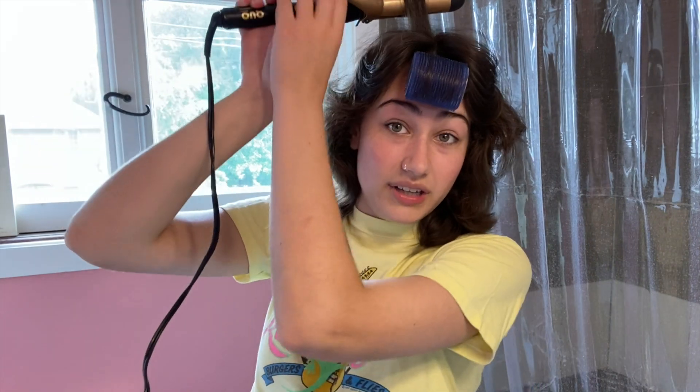I like to do the top of my head first, and it's gonna be very helpful if you have layers. In the 80s there were a lot of bangs on top — sometimes teased, but not all the time. Some people just kept their feathered hairstyle throughout the 80s. And you want to curl away from your face.